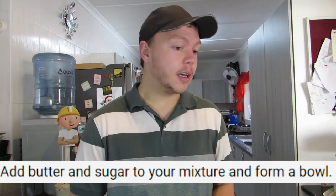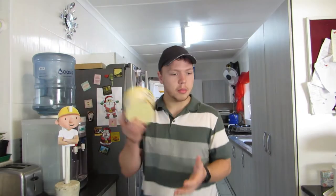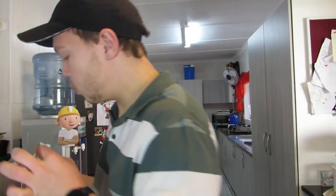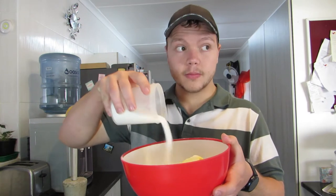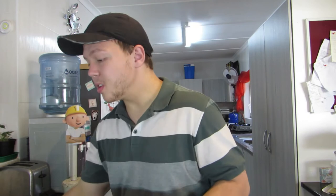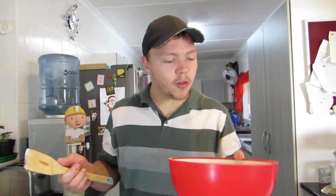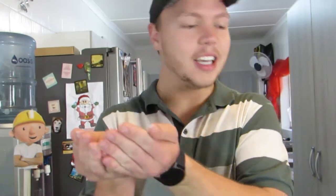Next step: add butter and sugar to your mixture and form a bowl. I'm just going to use this — I don't want to waste ingredients. I want to add enough sugar to extinguish the flavor of the black pepper. And form a bowl. The butter is as hard as a rock. How do you form a bowl with that? Let's just form a bowl. There you go, I formed a bowl with it. I don't know what it means, but I guess so.